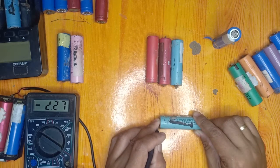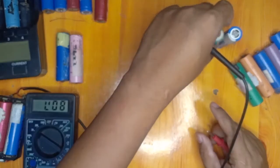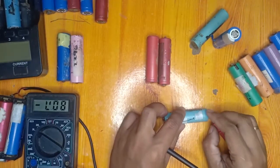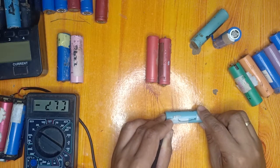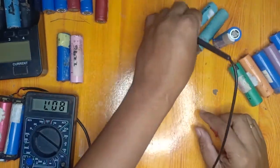This one is 2.27 volts so it will be classified as Class B. We will charge this one and measure the capacity. This next one is around 2.74 volts — we will also classify it as Class B.